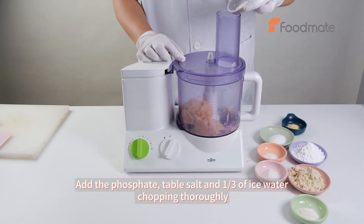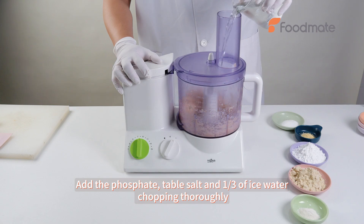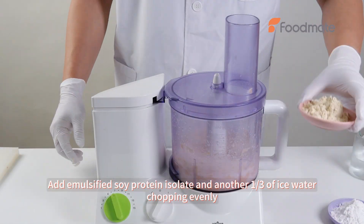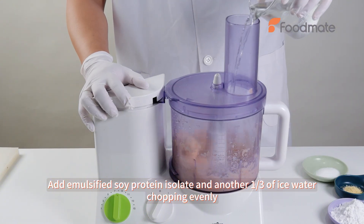Add the phosphate, table salt and one-third of ice water, chopping thoroughly. Add demulsified soy protein isolate and another one-third of ice water, chopping evenly.